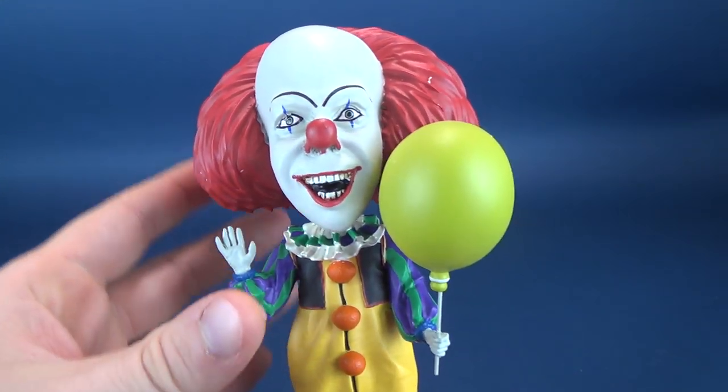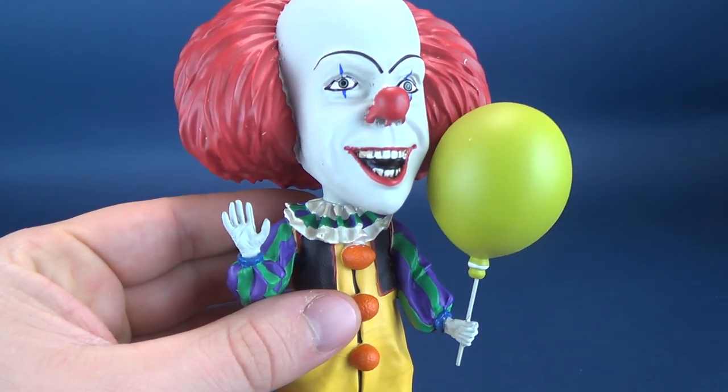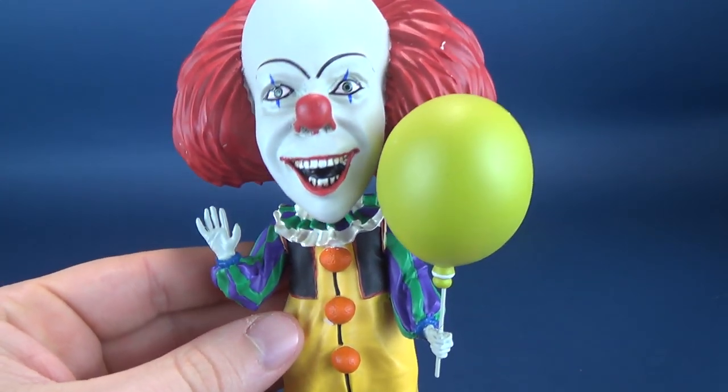This is the old Pennywise from the miniseries It, not to be confused with the 2007 It. This is the Tim Curry It as well, or Pennywise the Clown.